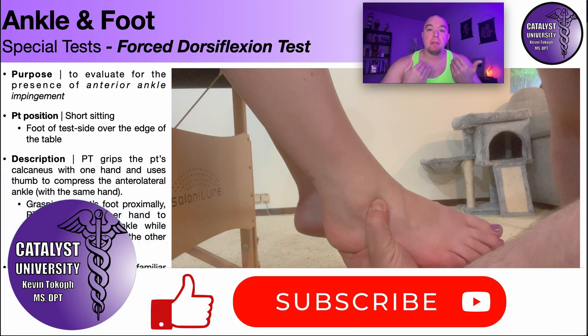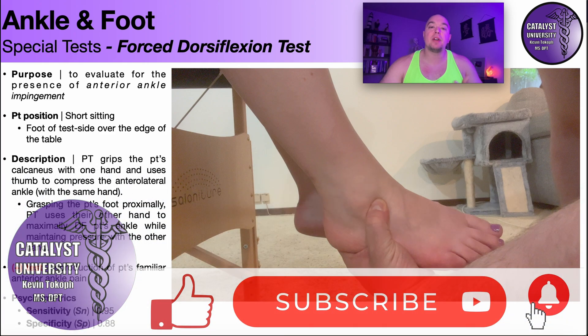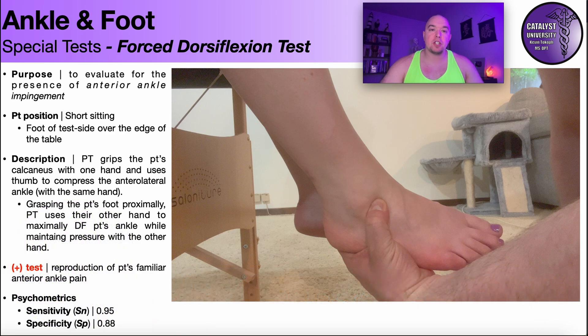Welcome back to Catalyst University. My name is Kevin Tolkoff and in this video we're going to be discussing one of the special tests that can be used to evaluate for the presence of anterior ankle impingement, and that is what's called the forced dorsiflexion test or assessing for a forced dorsiflexion sign.